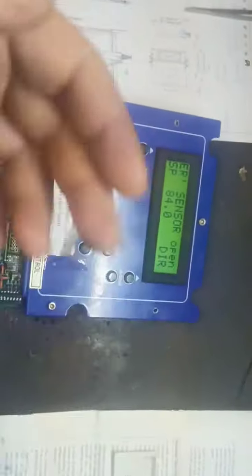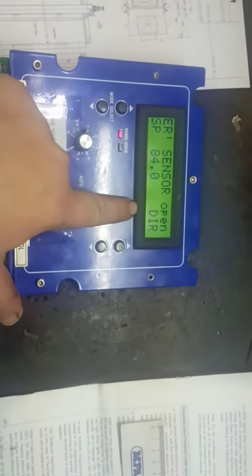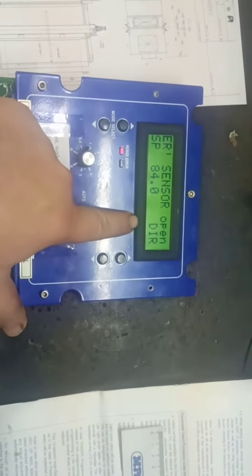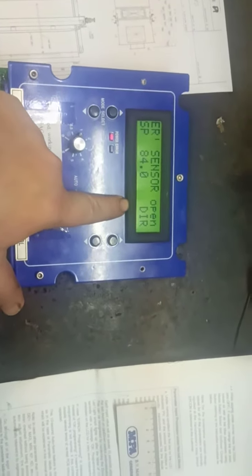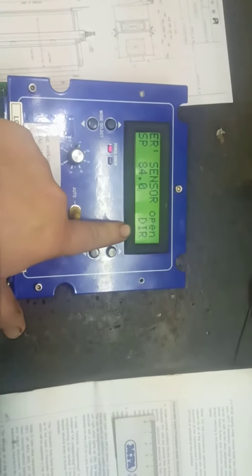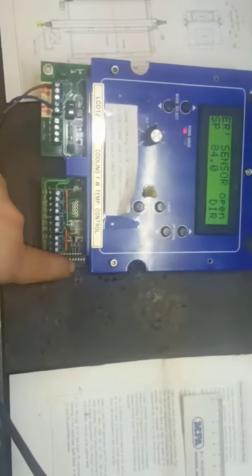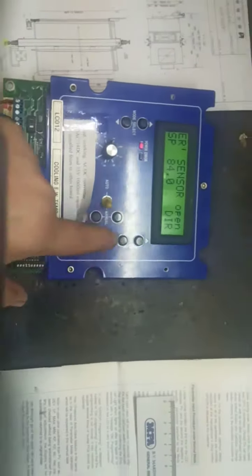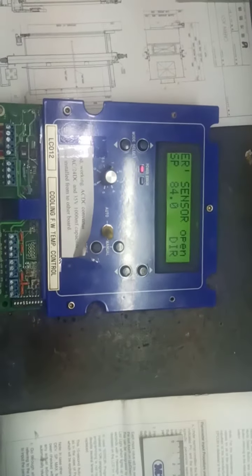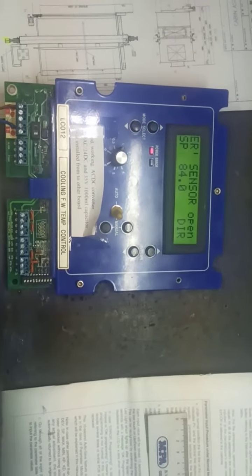Sometimes the MCON must be working in reverse. If you like to exchange from one system to another, working direct means opening the valve directly. But we have the option by DIP switch number two to make the direction reverse, and we follow the previous procedure.